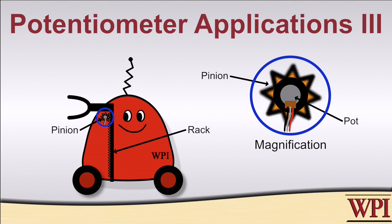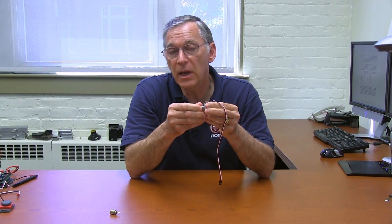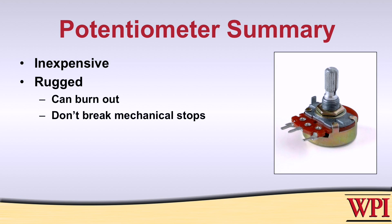So there are lots of different ways of using pots on your robots to measure different kinds of angular rotations. In some cases you're looking at something that's actually moving through an angle; in other cases you're using the angular rotation to determine a displacement in a linear fashion. Pots are inexpensive, fairly rugged — as long as you don't short them out or drive them into their mechanical stops too aggressively — and can be used for all sorts of different applications.